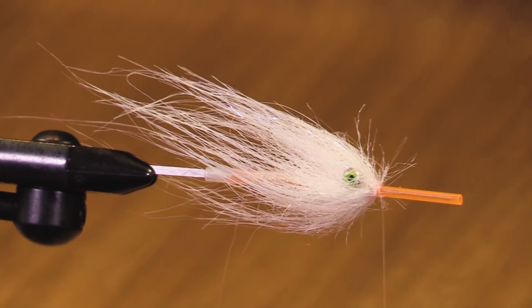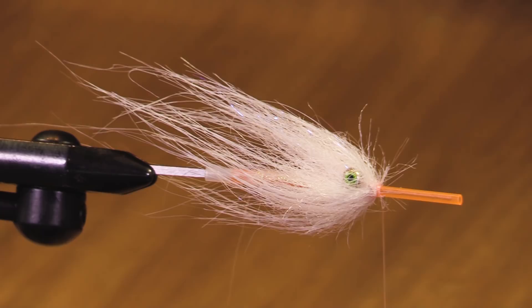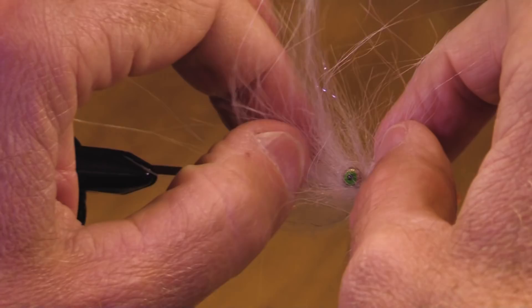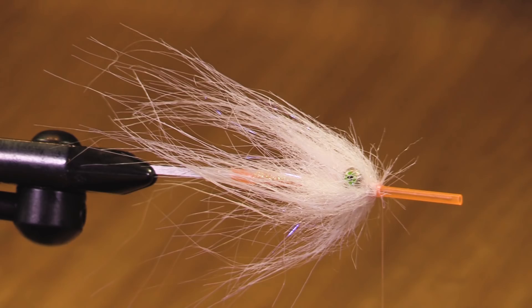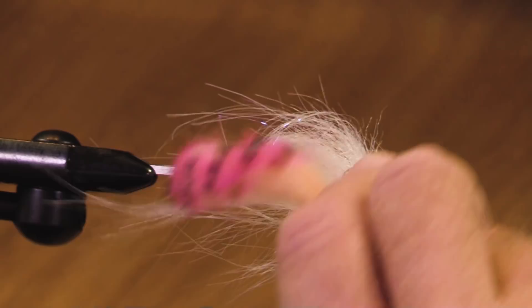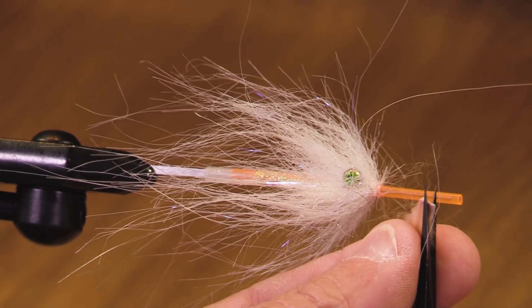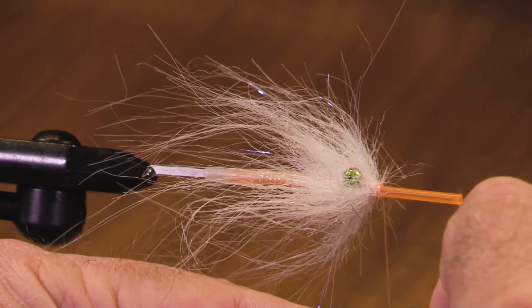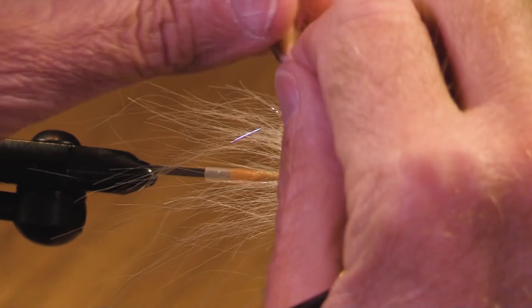This could be a really nice squid pattern or shrimp pattern. Oh — I forgot to put my rabbit strip in there. I wonder if I could add it right now. I normally put my rabbit strip underneath. Rather than pretending to be a super fly tier that never makes mistakes, you just go on and say, 'I forgot my rabbit strip.' So here's what — you've got to be smart. Let's put the eyes down.